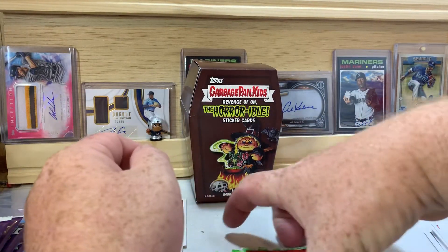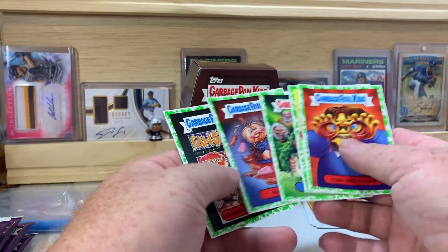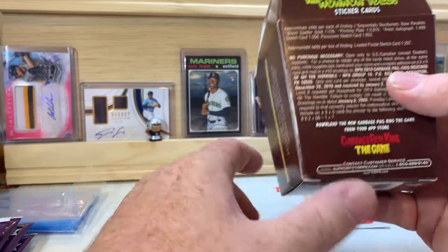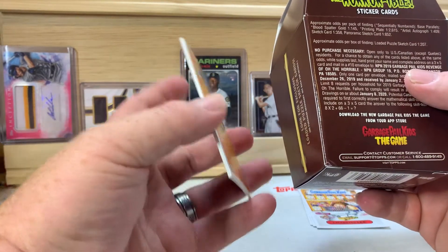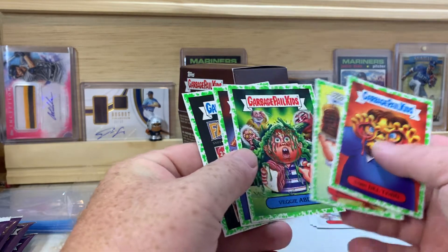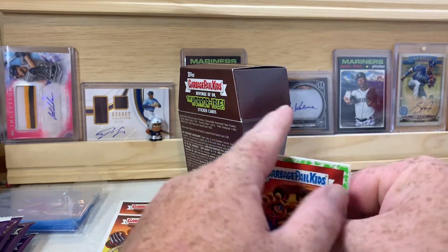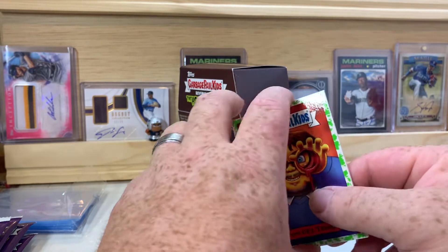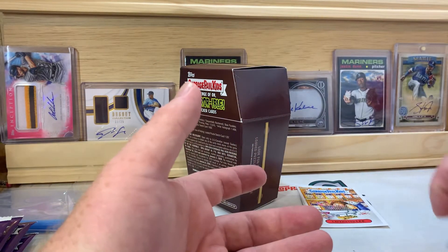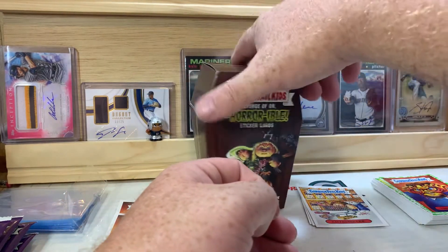I might have to see if I can find some more of these — it'd be a fun little set to put together with the kids. I don't know that there are any actual hits in these; there are printing plates, autographs, and sequentially numbered cards, but completing the rainbow — getting all the different colored parallels like people do with football and baseball cards — isn't something I'd really do with this set. But I do think it'd be a fun one to put together.